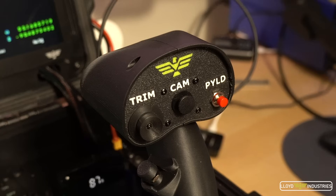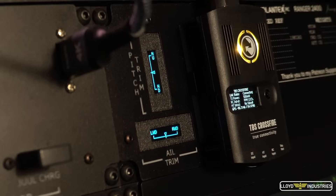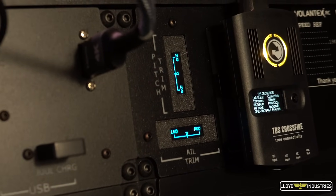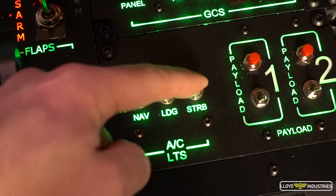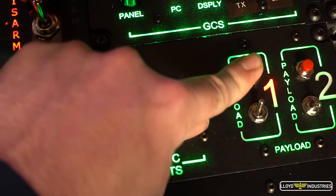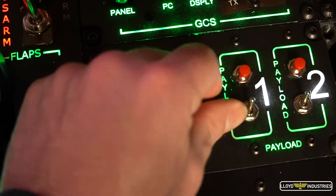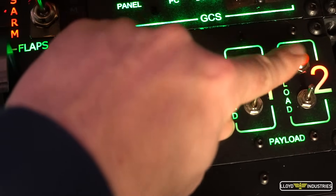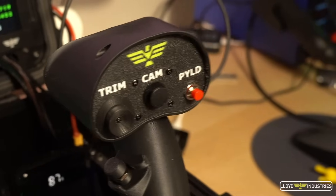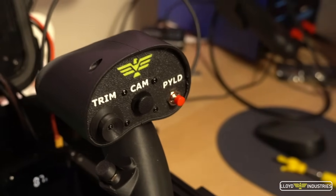There's also a trim hat switch on the joystick that controls pitch and aileron trim. Those values are displayed on these mini OLED displays. These three switches control aircraft lighting, and these two switches with the two buttons — well, let's just say I really can't wait to use them. You can fire the payloads either with the buttons on the panel or the button on the joystick.